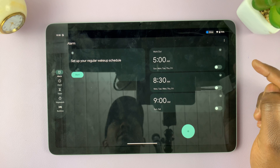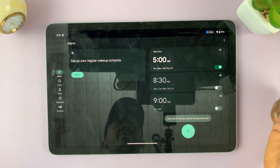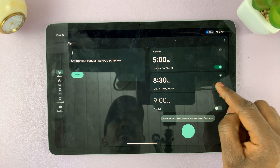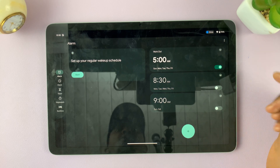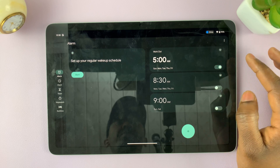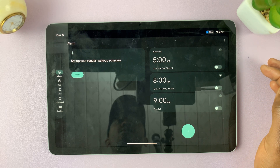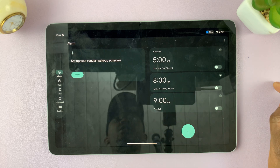If I don't want the alarm to ring, I can also tap on it to disable it, and tap on it again to enable it — same for these other alarms. So that's basically how to set an alarm on your Google Pixel Tablet. Thanks for watching — let me know if you have any questions or comments in the comment section below, and I'll talk to you guys in the next one.